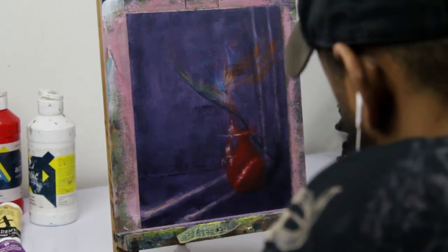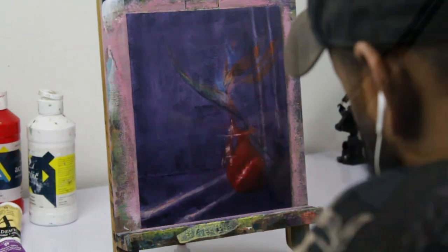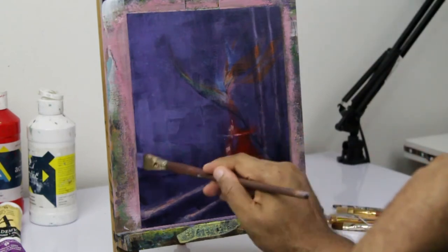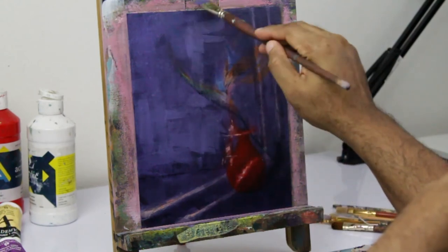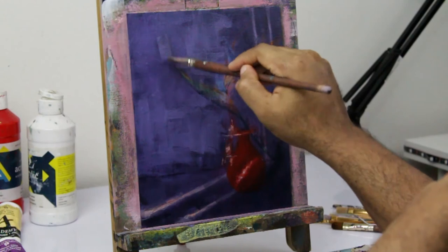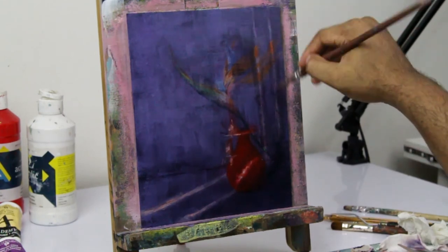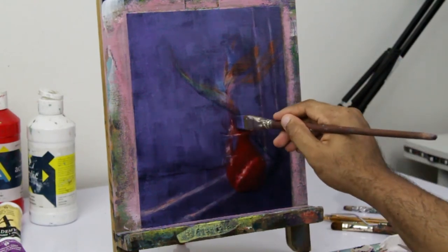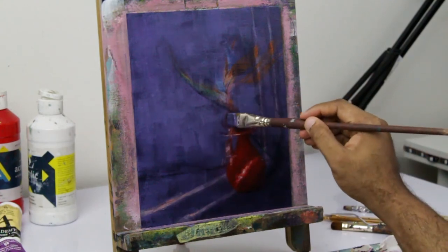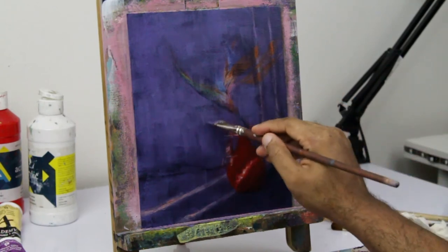Here you can see the piece as I left it from the previous session. The shadow color you see there is Payne's Gray right out of the tube. For this piece, I didn't do any pre-mixing because I wanted it to be a pretty quick piece — instead of taking five to ten hours, I just wanted to take an hour or two max, going from start to finish. A lot of the colors I use are just right out of the tube, either brightening up the value with white or a little bit of yellow, and darkening them down with a violet or Payne's Gray.